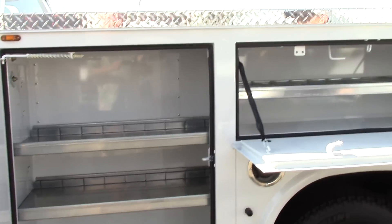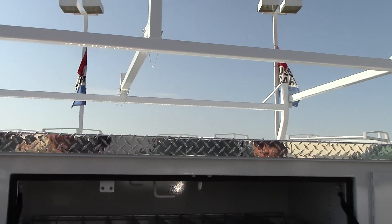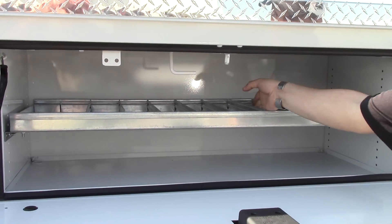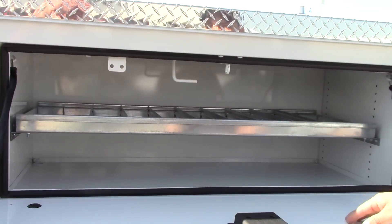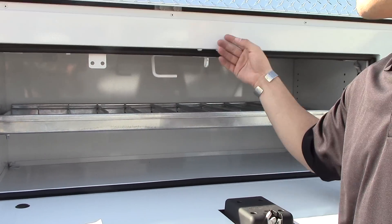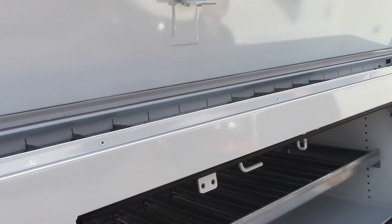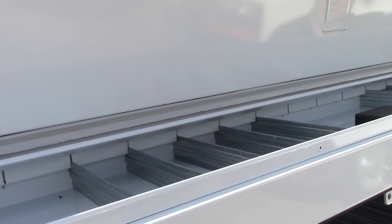Moving towards the center, same kind of compartments. They have these organizer trays — you can take them out, you can put them in the front. Keeps everything separated. It's got their pop top on it, also equipped with the same organizer separators.